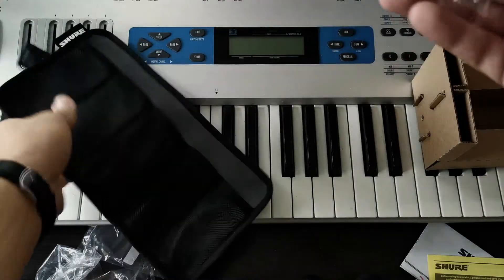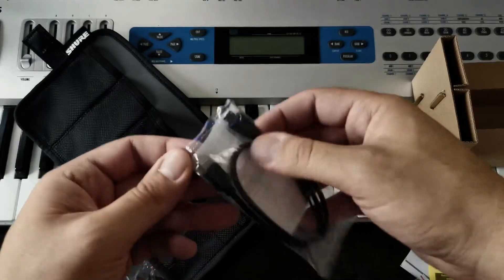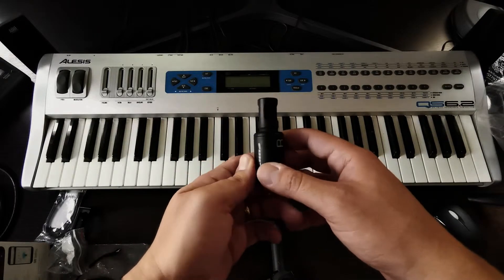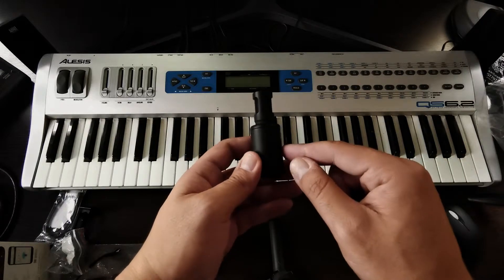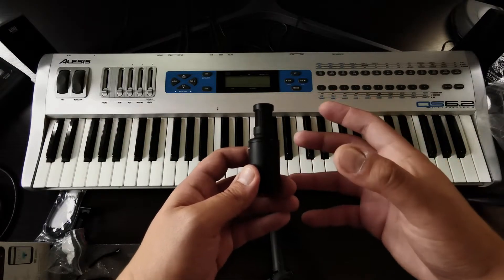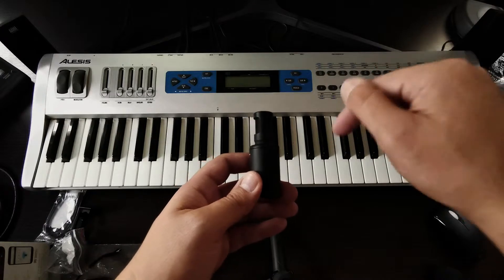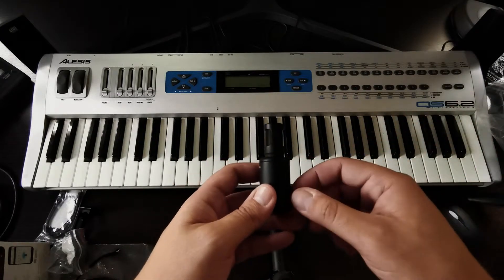And over here we have the lightning cable. Now with the microphone itself, because it comes with two capsules inside to be able to pick up in stereo, they indicate left and right over here. It comes with multiple polar pattern selections — this means you are able to adjust the direction from which your mic picks up the source, which you can select in the Shure Plus Motive app, either in iOS or Android.